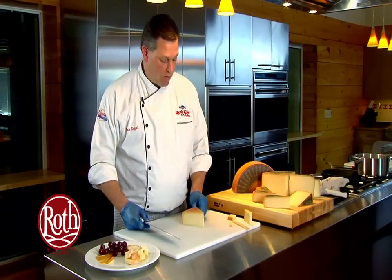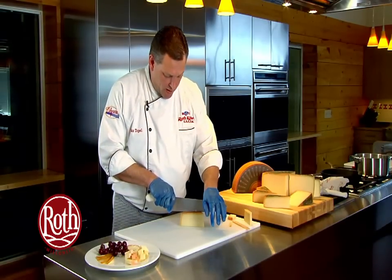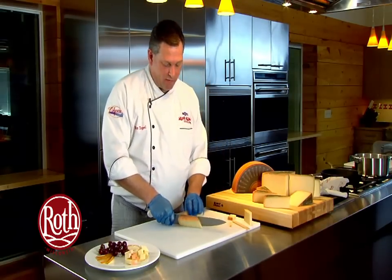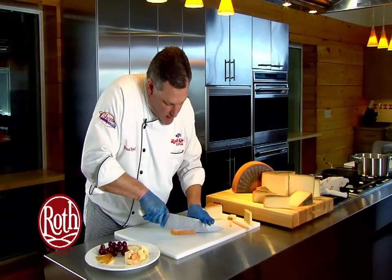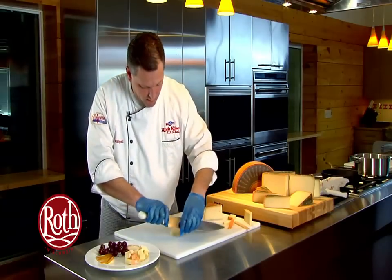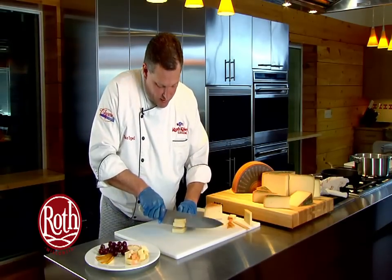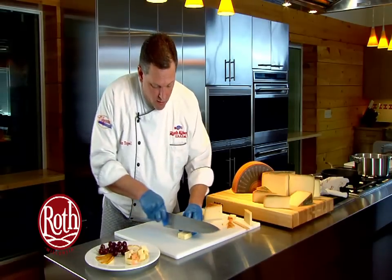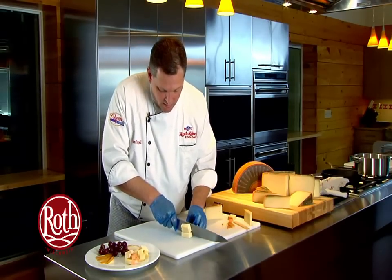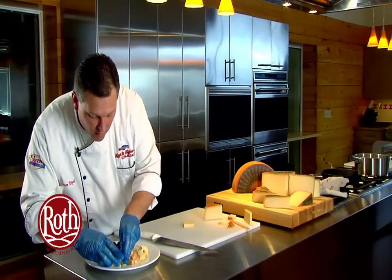The last shape is a simple square, which we call a cube. We can do them larger or smaller, but we'll stay with the same size — roughly a half inch. We barely trim off the rind and simply make half-inch cubes, cutting in each direction and moving the knife a half inch, giving us our cheese cubes.